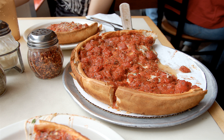Chicago-style pizza is pizza prepared according to several different styles developed in Chicago. The most famous is deep dish pizza. The pan in which it is baked gives the pizza its characteristically high edge, which provides a lot of space for large amounts of cheese and a chunky tomato sauce. Chicago-style pizza may be prepared in deep dish style and as a stuffed pizza.